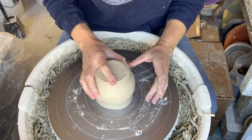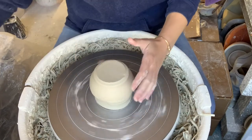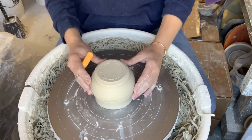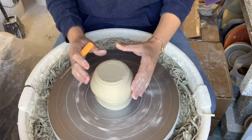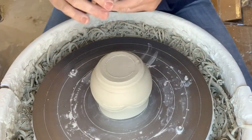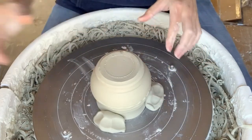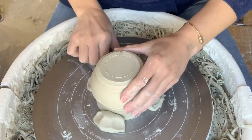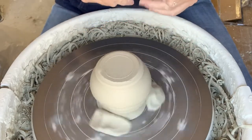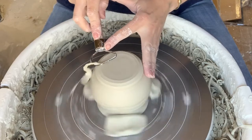Now I'm going to get ready to trim this. I start by getting it centered, then once it's completely centered I put my logs of clay on and set them up as a tripod, being sure to hold the pot on the opposite side so it stays in place, pushing the clay down into the wheel head. I use a couple different trimming tools — a larger loop tool and a smaller loop tool — starting with the larger one to clean up the base so I know where I'm going to set my foot.